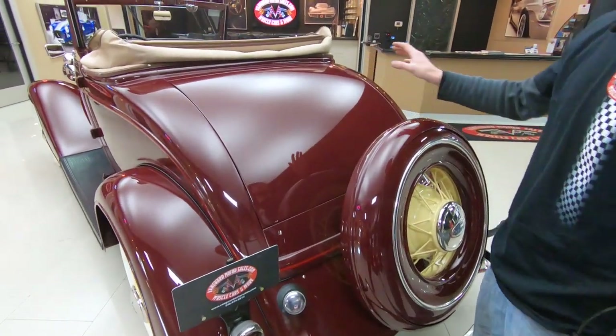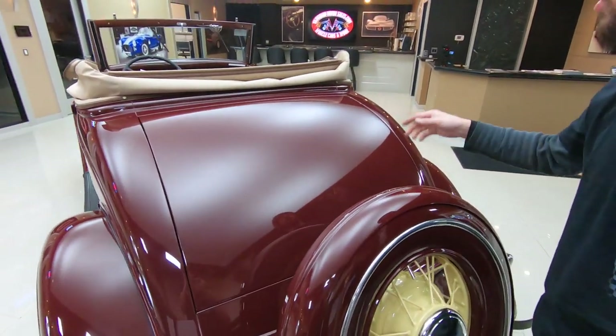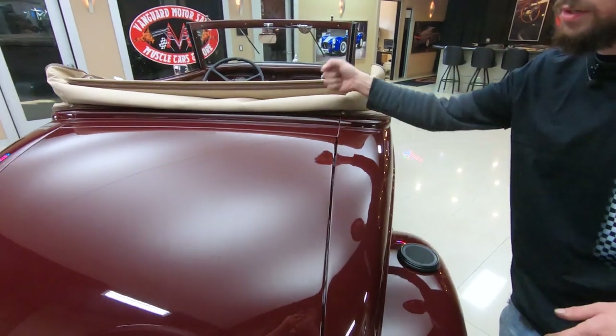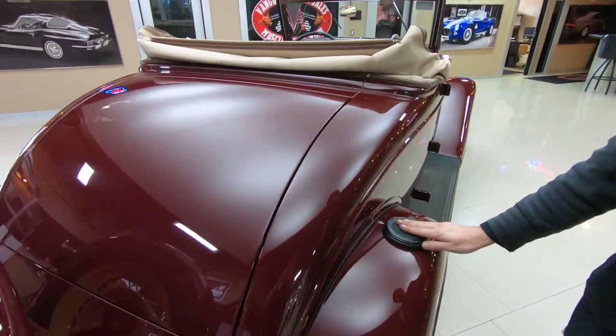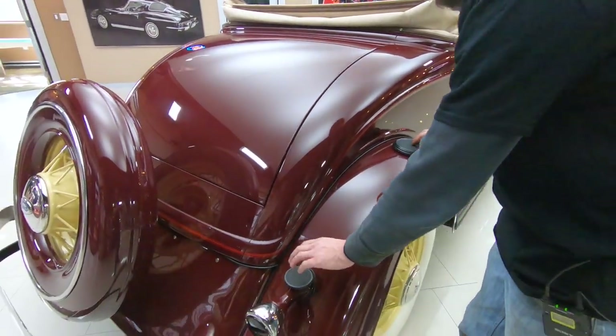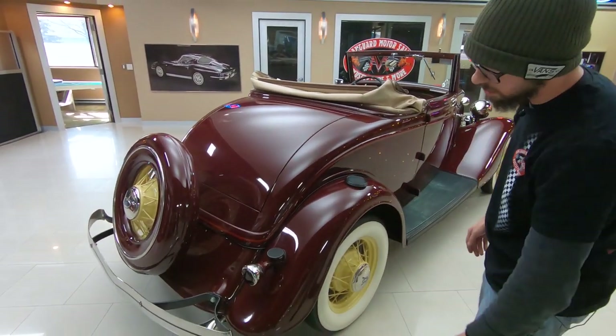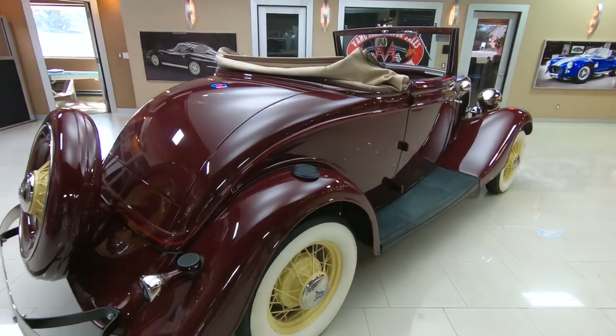It is a rumble seat car, and I'm sure you'll see pictures of it with the rumble seat open. The latch for the rumble seat is actually underneath the top here — it's on cable, just as they were. These are actually steps to get into your rumble seat here, and it's all supported from underneath, so you're not going to hurt it by stepping on any of that. That's what it's designed to do.